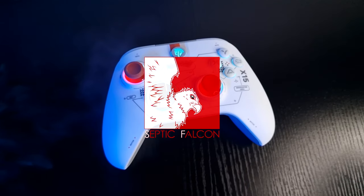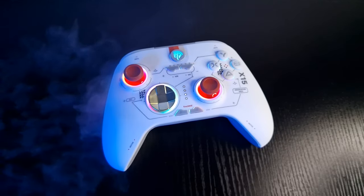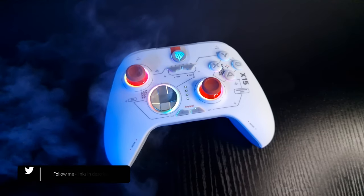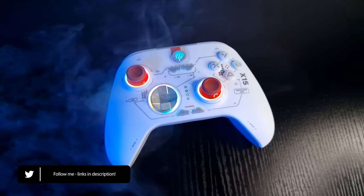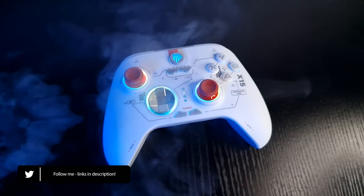Today I have another controller review for you. The nice people over at EasySMX sent me their new X15 controller to take a look at. At a current price, as of the making of this video on their official store, of £33 — what makes the X15 different?